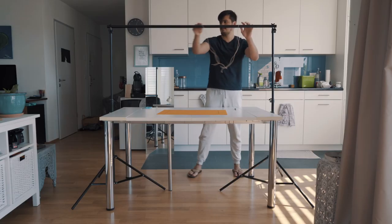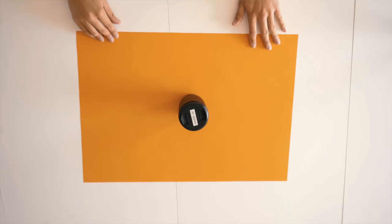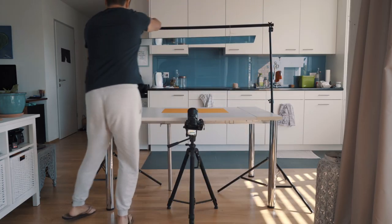As a bonus tip — if you have a really heavy and expensive camera that's difficult to mount — a great hack is to use a mirror hanging above the countertop. Just tilt up the camera and zoom in on the mirror, and there you have it: a nice overhead shot. The image and letters will be reversed, but you can easily fix that in post. This is a safe and inexpensive method.